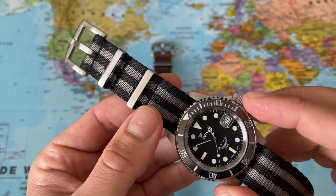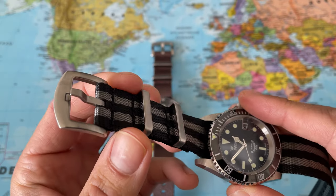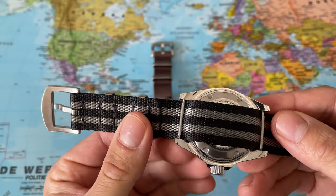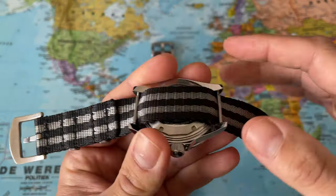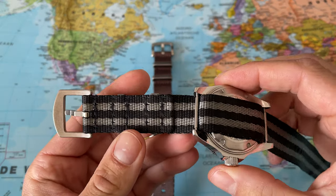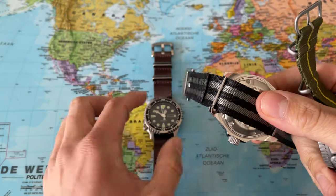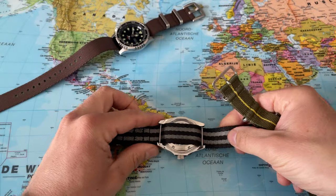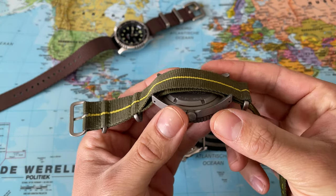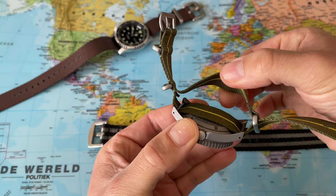Vario was so kind to send me two wonderful NATO straps. On the right we have what is called the seat belt mono stripe bond — this is a 20 millimeter NATO strap that is single pass, meaning it is one piece of fabric, which is different from your typical NATO strap that also contains an additional piece of fabric.